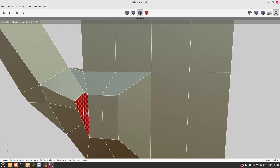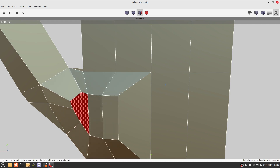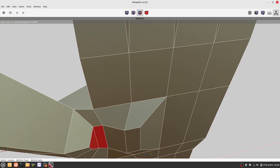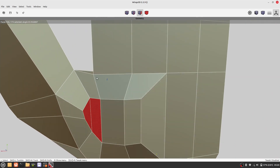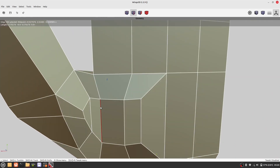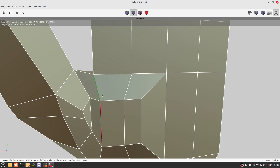Now we want to smooth out the current selection. This, again, can be a bit tedious. We have to move vertices and edges until it looks smooth.